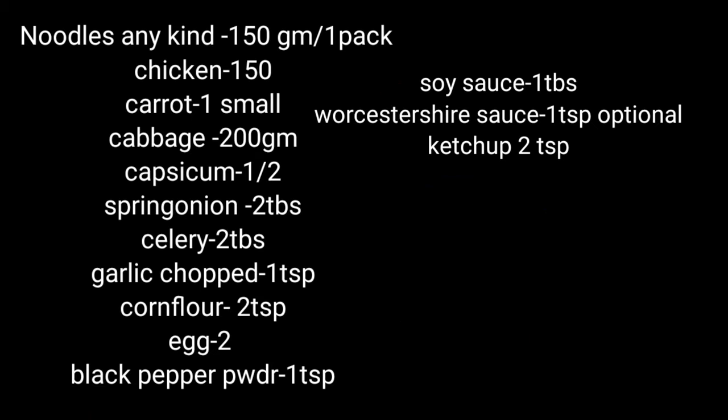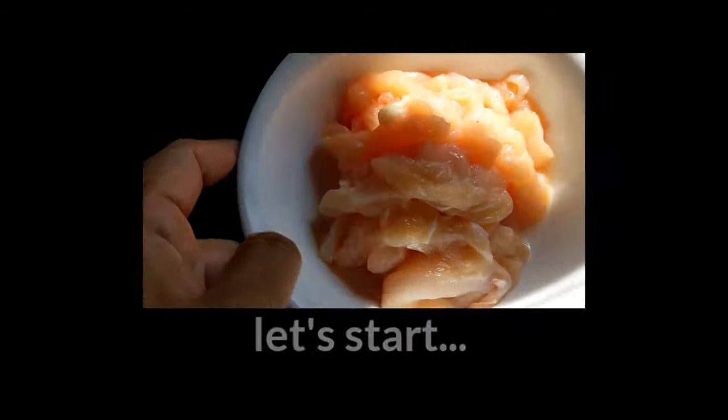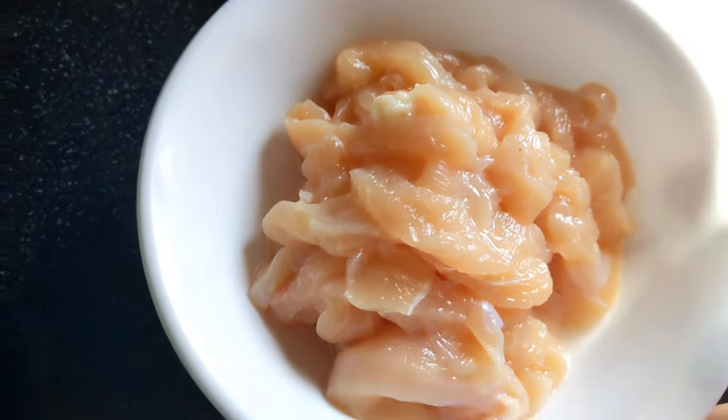Hi friends, today we are making chicken noodles in a Chinese way. Let me walk you through the preparation.